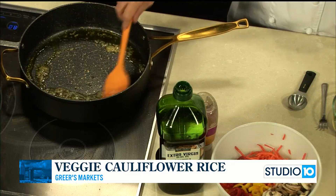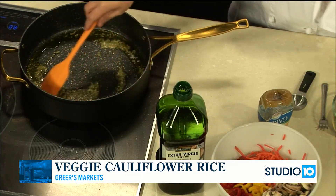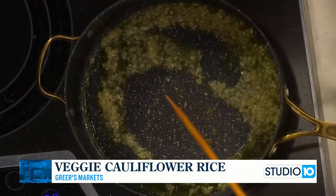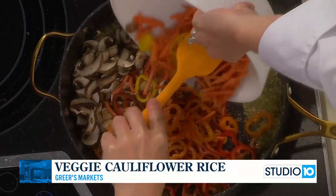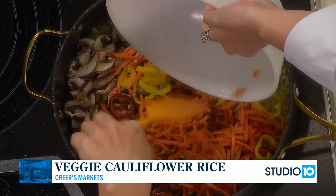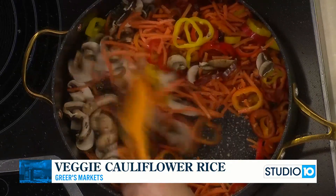We are stir frying, so we've got to have some high heat. What I did is put in about a quarter cup of olive oil, and I have a tablespoon each of minced garlic and fresh ginger — already done. I'm going to go ahead and put this in. We just want to cook it for about 30 seconds; we don't want it to burn, but let the garlic and ginger get into that oil before we add our veggies.